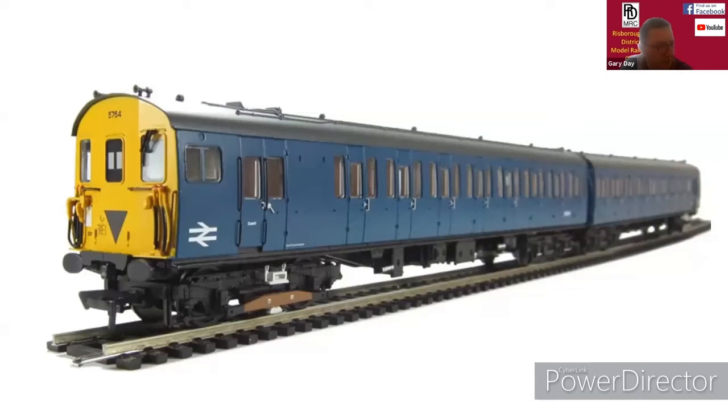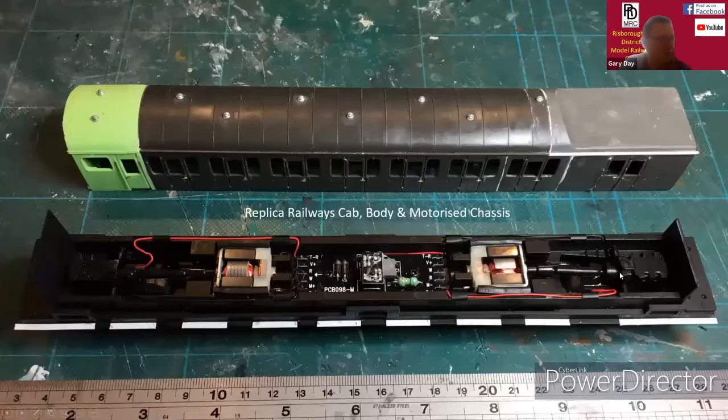There were a lot of changes I had to do to the body as well. So in the end I sold the EPB, fortunately for more than I bought it for, and then opted for the Replica Railways bodies and chassis.